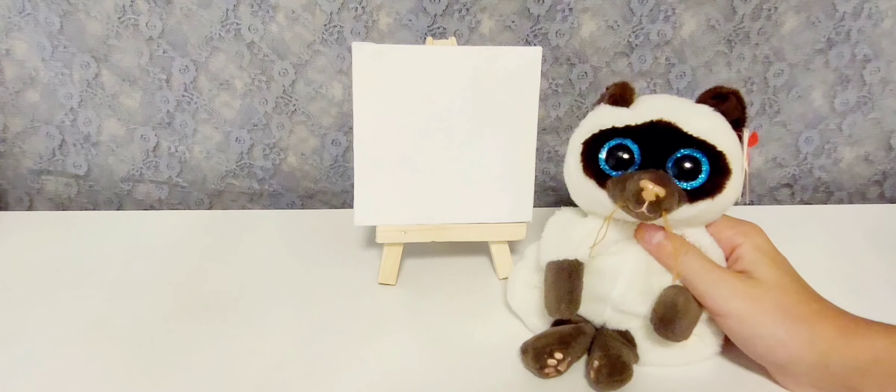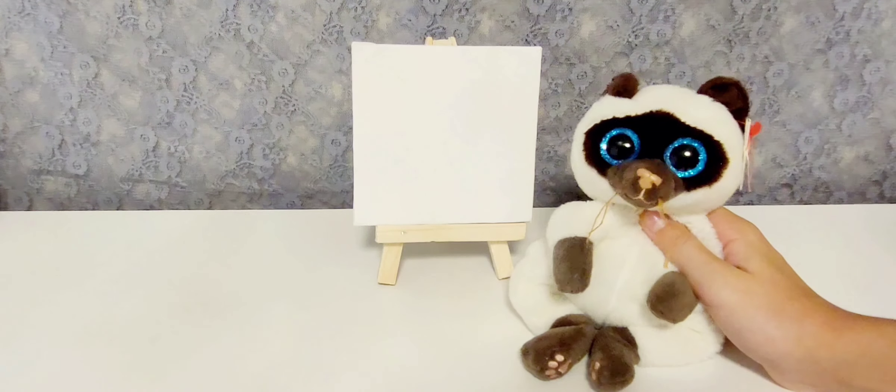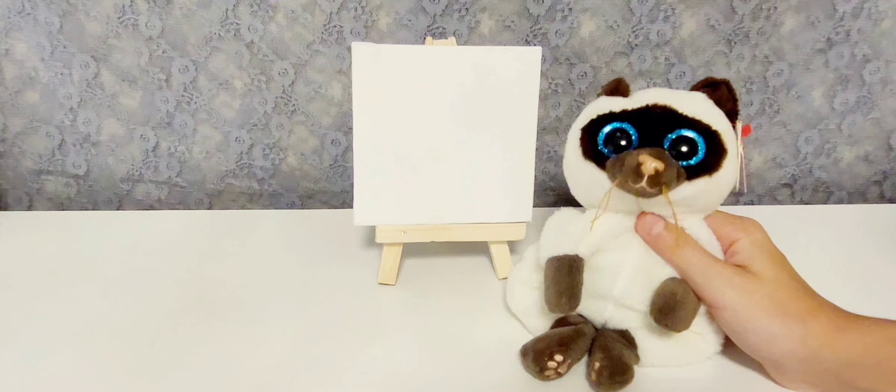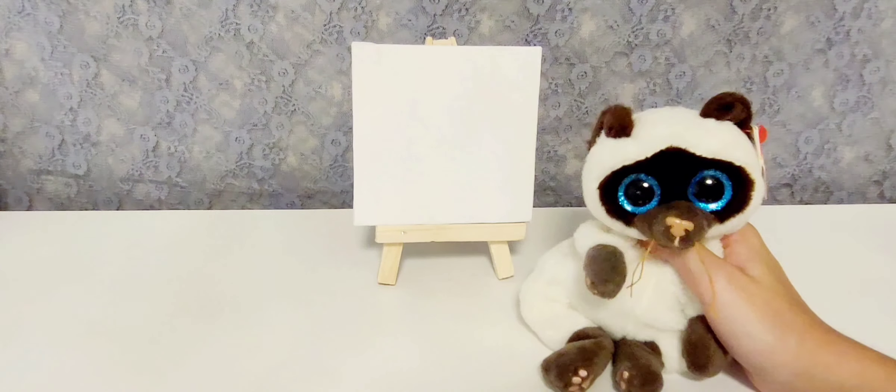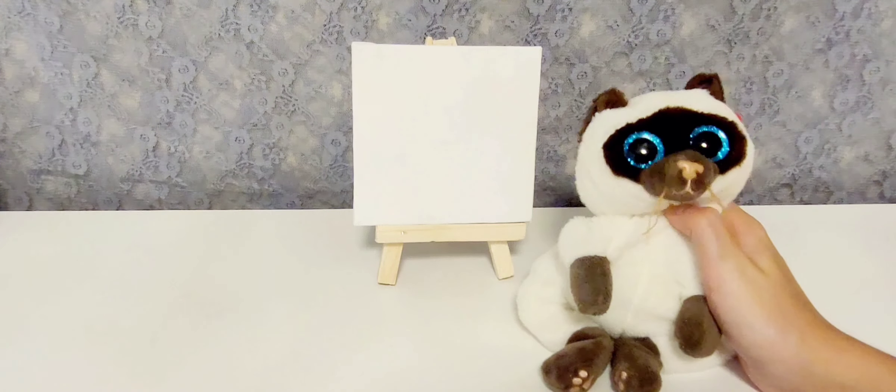Hey everybody, welcome back to Cade's channel. Today I'm going to be painting with you guys on this canvas a sunset scenery. I'm so excited. Let's start.